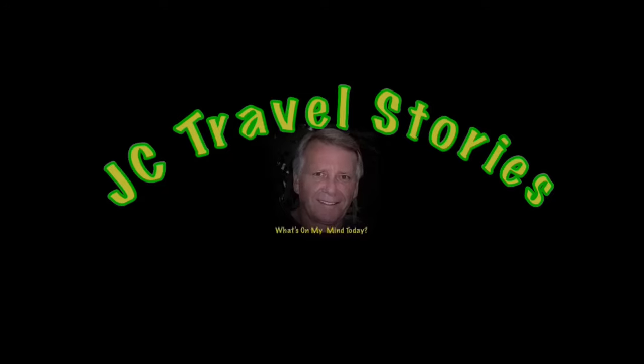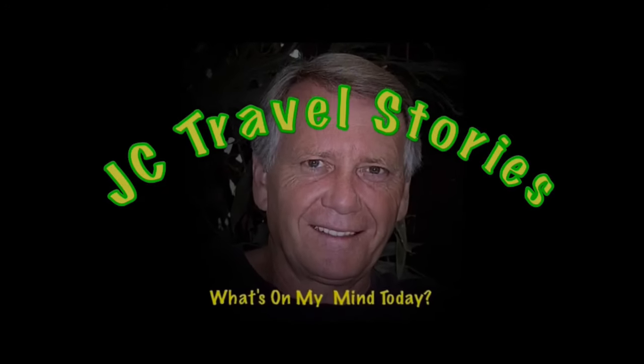Reclaiming my workshop. You're not going to believe this — well, you are going to believe this because I'm going to show it to you. Please enjoy my stories or whatever else might be on my mind today.